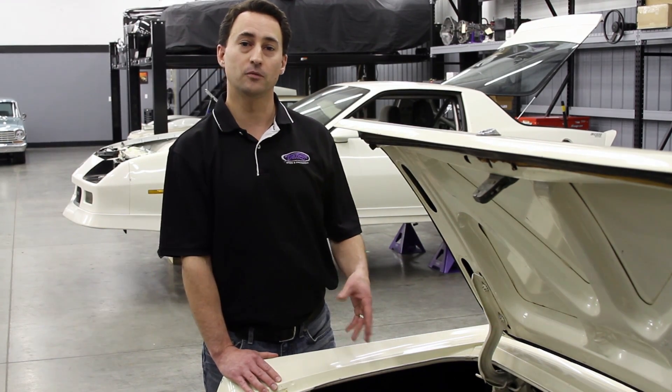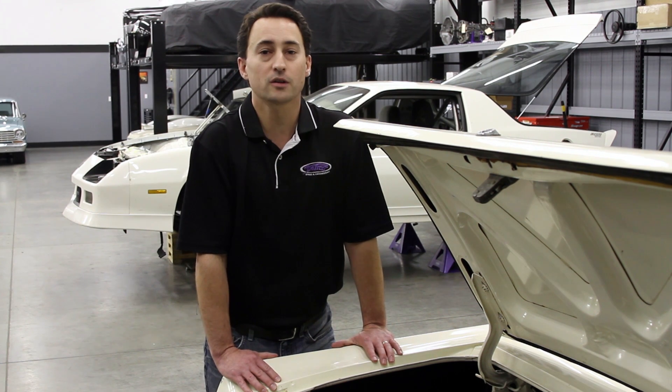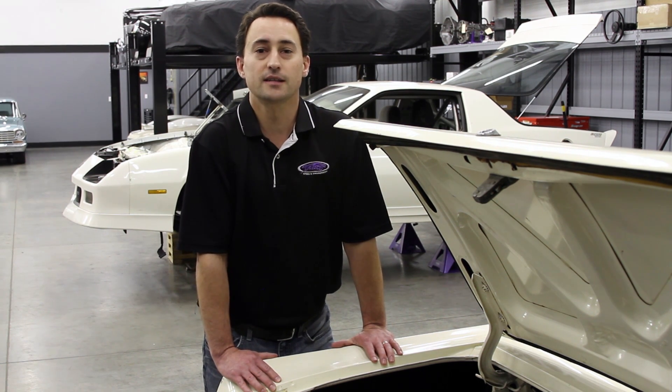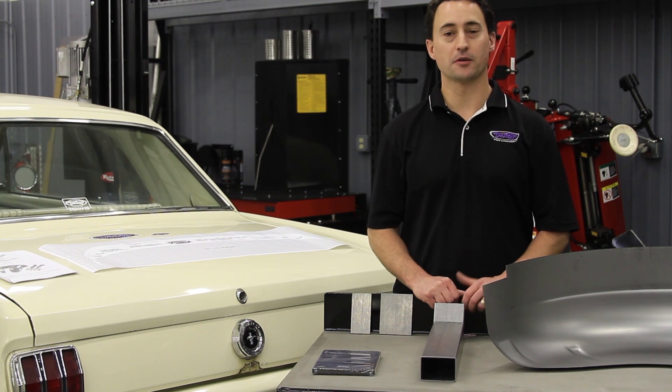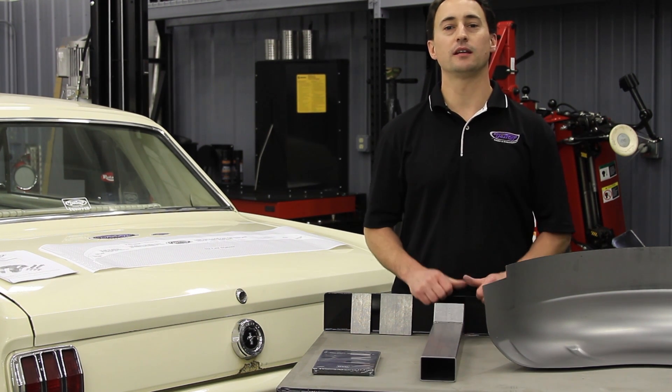The DSE Mini-Tubs are also compatible with the new DSE Lee Spring Kit or the QuadroLink rear suspension. One of the great features about this kit that sets us aside from our competitors is that it includes everything you need to Mini-Tub your Mustang.